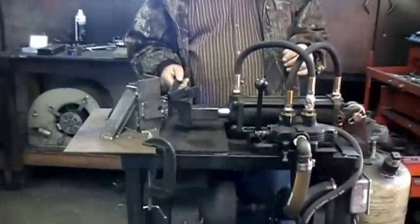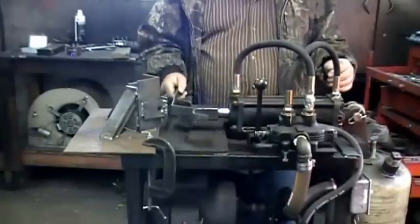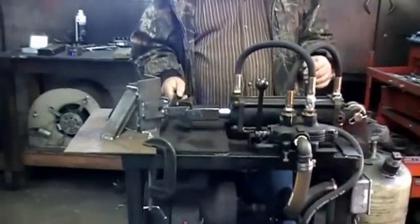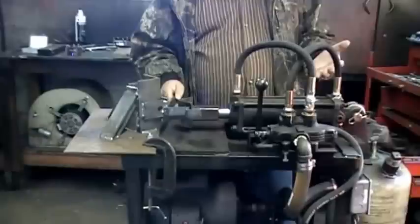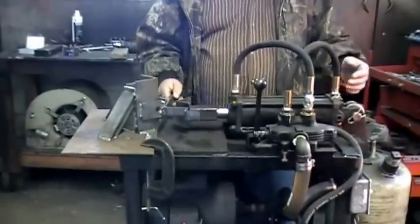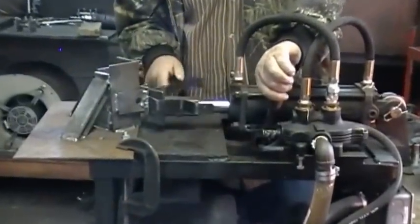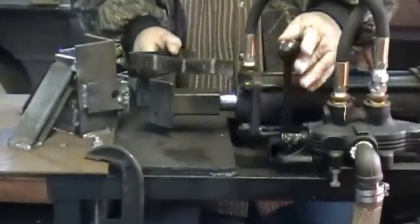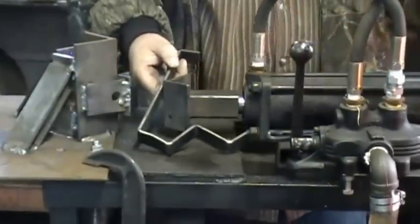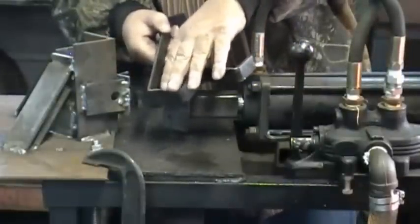I'll show you how easy it is to bend a 90-degree on this piece of metal. This is 3/16ths by 1 inch, and it will bend up to 2-inch wide quarter inch. Now you see the bend up at a 90 degree.